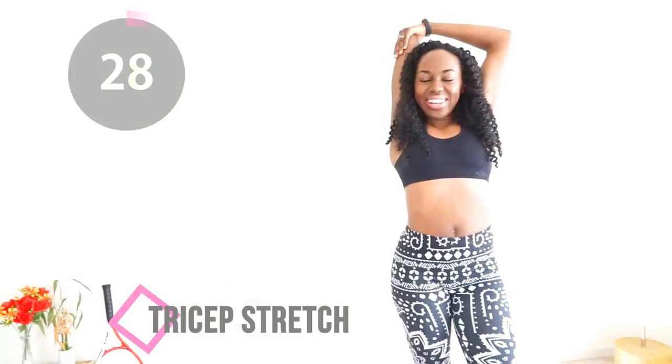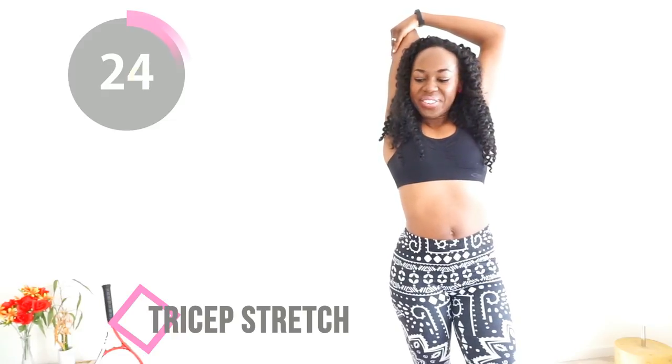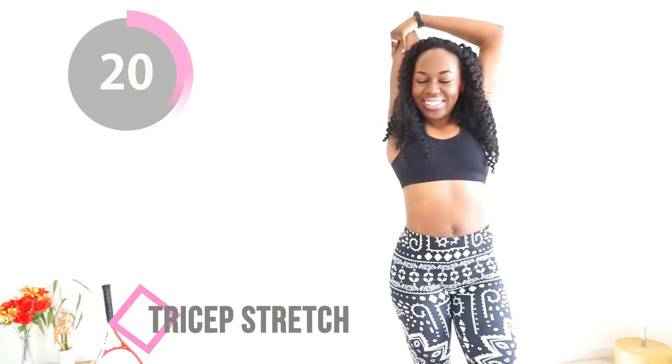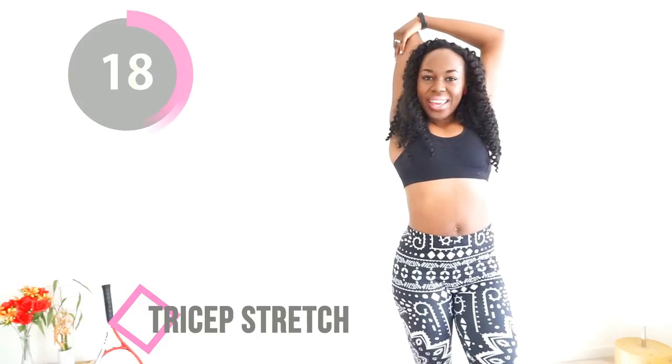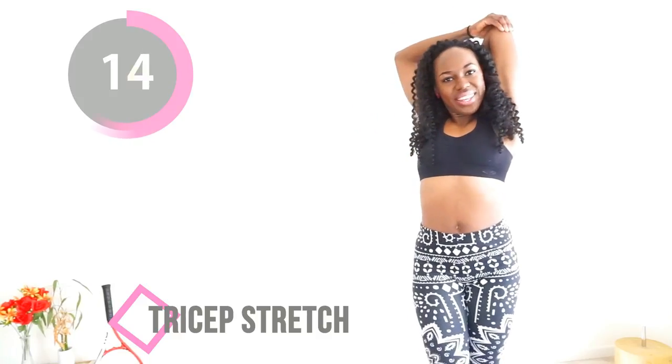Welcome to this cool down stretching routine. We are starting with a tricep stretch — just gently pull on your elbows to really feel that stretch in the back of your arm. You've worked so hard and you deserve it. Do this for a few more seconds, and then switch to the other side and do your other arm as well.